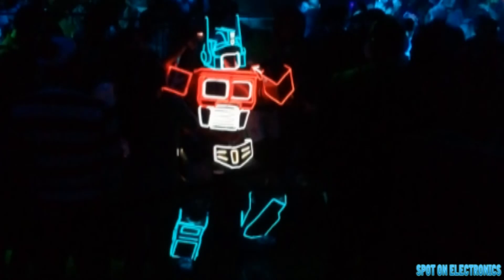As far as using it for other applications — Tron costumes, that's where it came from. They use a lot of it in bars and costumes. We saw a guy that used light wire and he did a wonderful job. It was an Optimus Prime, stood about six feet tall, and he covered the whole outline with light wire. It really made the costume pop.